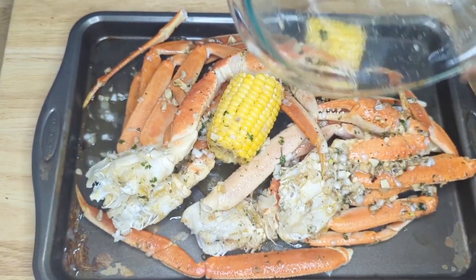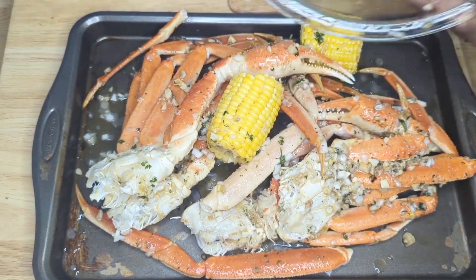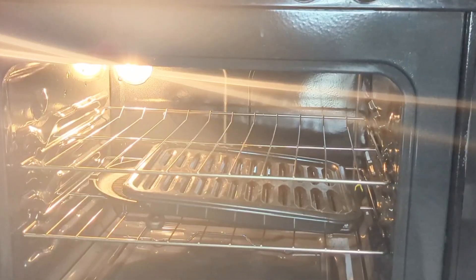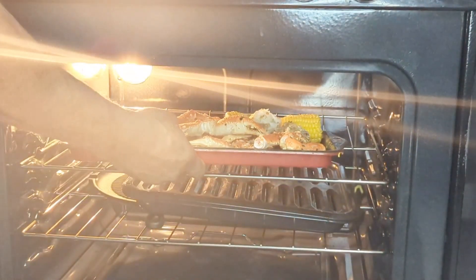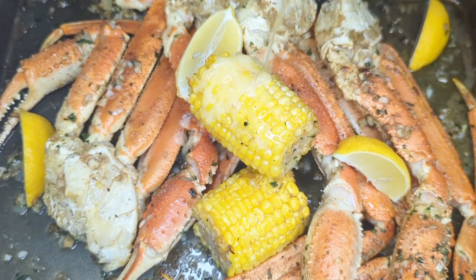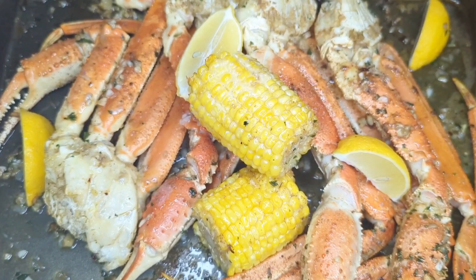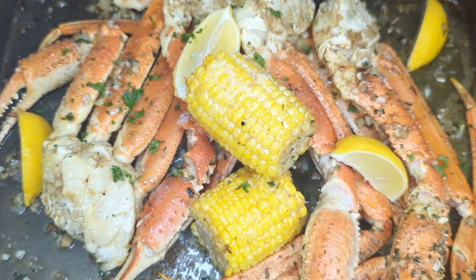We are going to put this in the oven and then you are going to see what the finished product looks like. This is what the finished product looks like. We are going to go ahead and add some more melted butter, and we are also going to add some parsley for garnish.